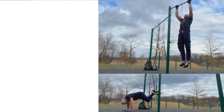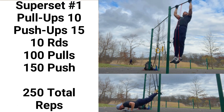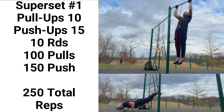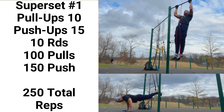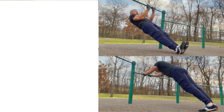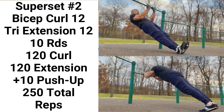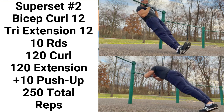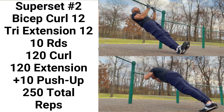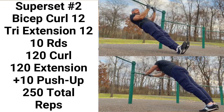That's the four moves. To put them all together: with the pull-ups I did 10 reps, then I went into 15 reps on the push-ups, and that was for 10 rounds. So that gave me 100 pulls, 150 pushes — a total of 250 reps. On the second superset, I did the bicep and the tricep each 12 times for 10 rounds. So that's 120 and 120, a total of 240. Combined, 490 — and just to round out the 500, I did 10 more push-ups for a total of 500 reps.